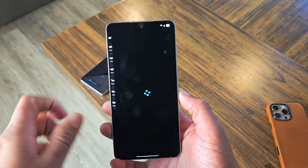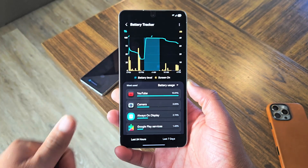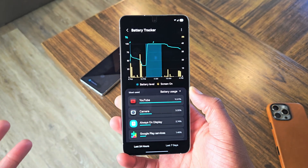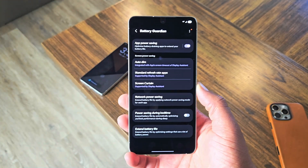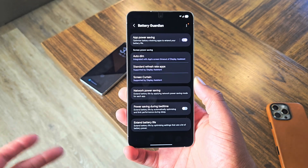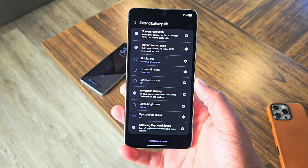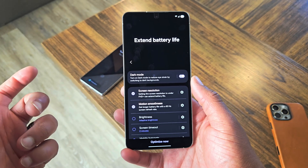We'll jump to each extension quickly. The first one is the battery tracker option. This just tracks exactly what you are doing with your battery and tells you exactly what battery usage is being used by what. I like that this battery tracker application is a lot better than the built-in battery tracker via the battery settings. We also want to download the battery guardian option. Within the battery guardian, look through and see if there's anything you can do that may benefit you — for example, extend battery life. Dark mode is the very first option there because dark mode definitely helps you save battery.